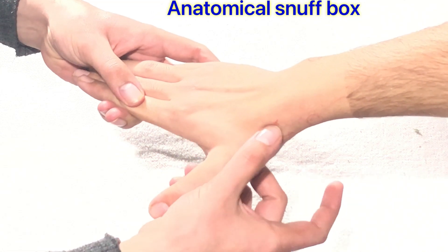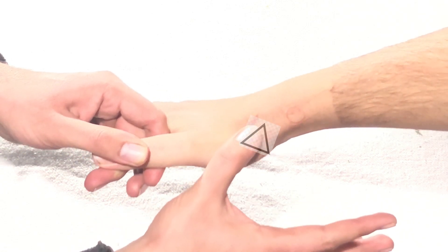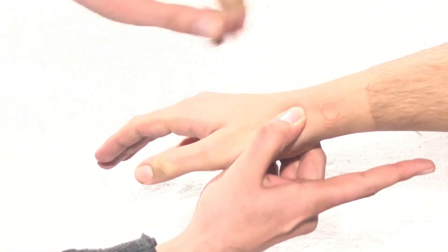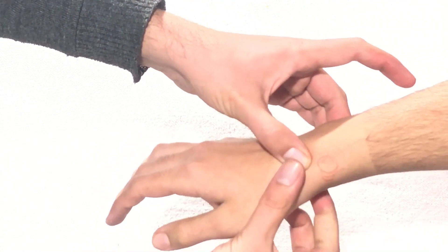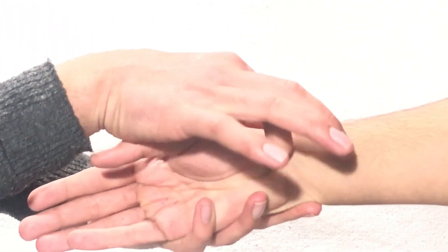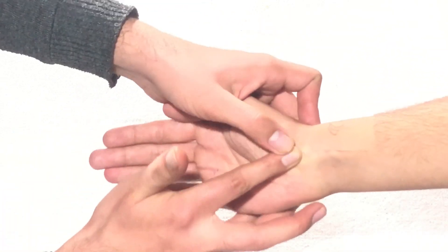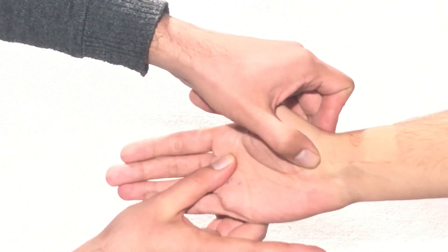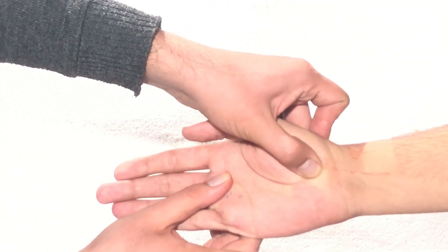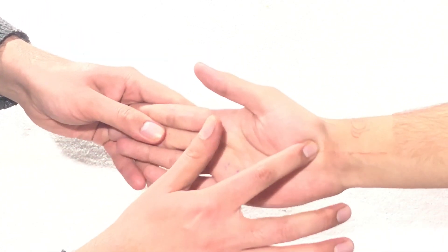In the anatomical snuff box, if you go deep inside, moving down the first metacarpal, this is the scaphoid. If you hold it here with your thumb and make a pincer grip, on the palmar aspect this complete area is the scaphoid bone. To confirm it is the scaphoid bone, on the palmar aspect you can feel a bulging component called the scaphoid tubercle, which may be tender in some people.